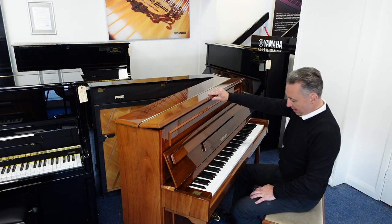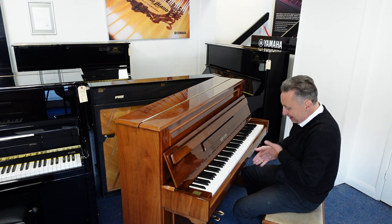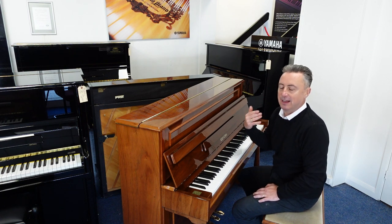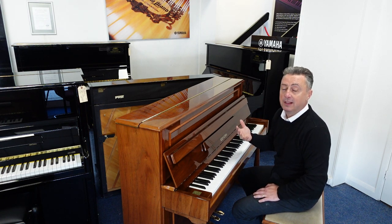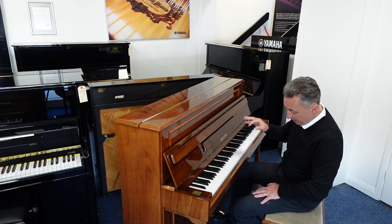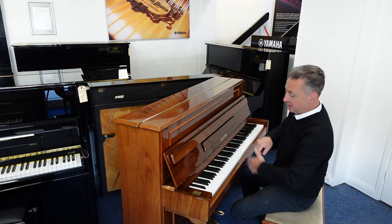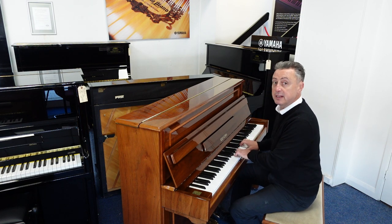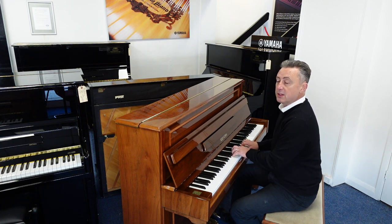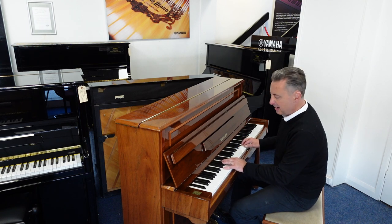Now in contrast to that, you can pop that leg down and the middle pedal of the three is what they call a Celeste rail pedal or a practice pedal. What you do is you pop it down, pop it to the left, and it puts a felt in between the hammers and the strings to give you a quieter sound for practice. So that maybe you can practice when other people are in the same room or have gone to bed, that kind of thing.